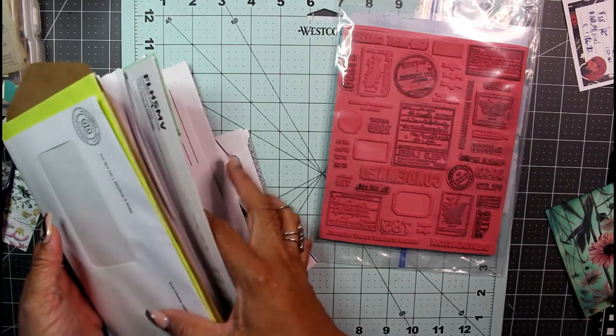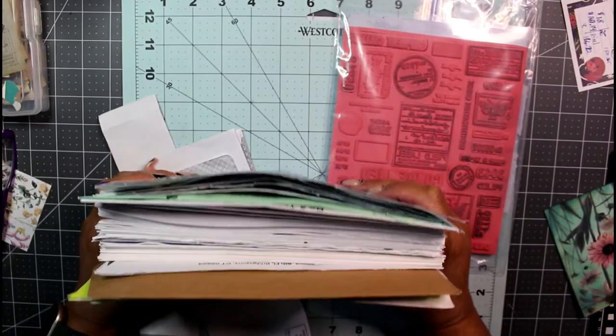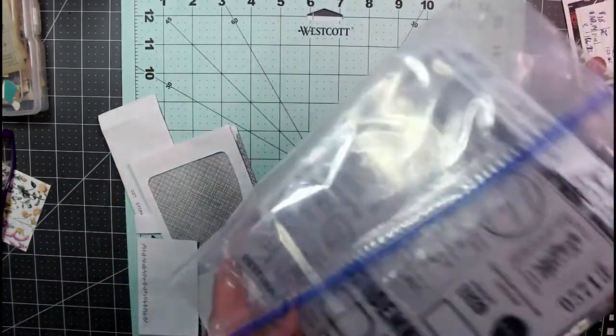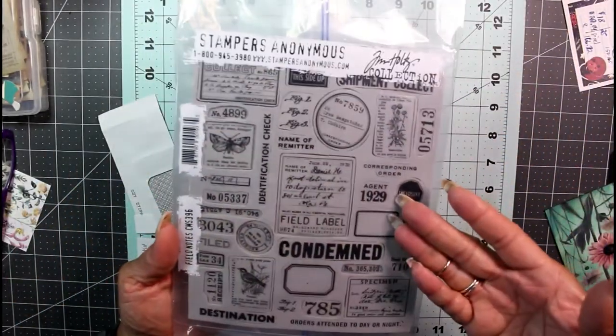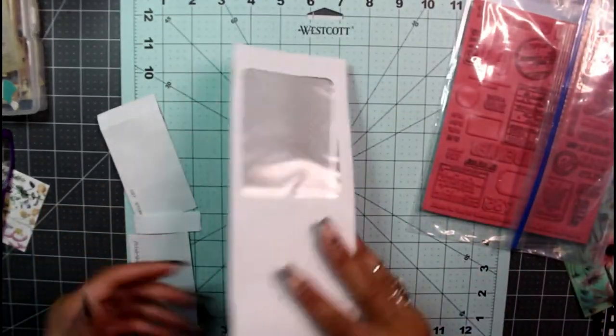I'm going to tell you about what Margaret has done on her envelope project and try to replicate it. Today I'm using my Tim Holtz field notes, and these will be some of the stamps I'm using on the project.